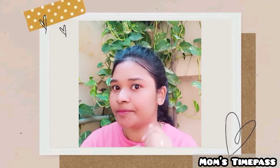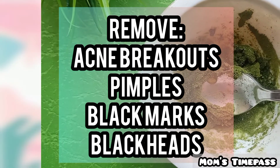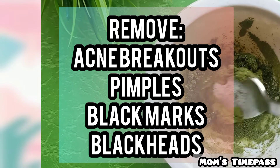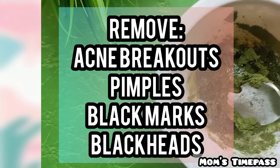You can remove acne breakouts, pimples, and blackheads — all blemishes from the face. Let's get started.